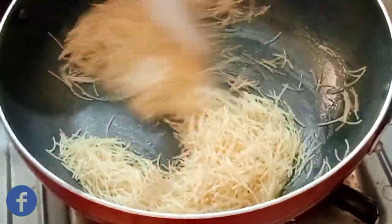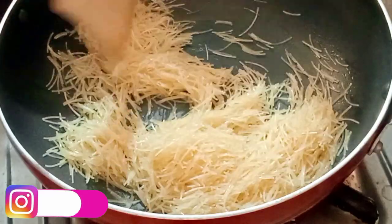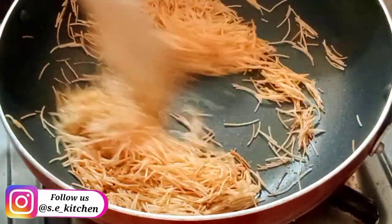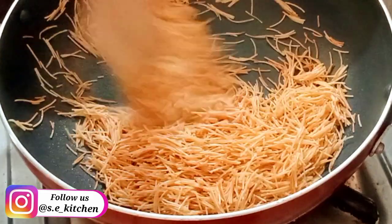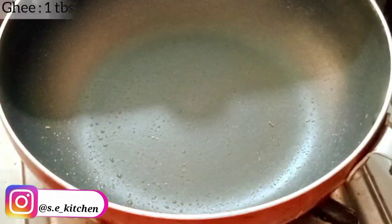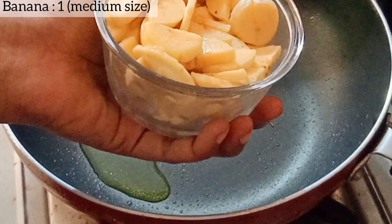I will use it in medium flame for 3 minutes. We will put a light brown color in this bowl. We will put a tablespoon of this in the bowl.